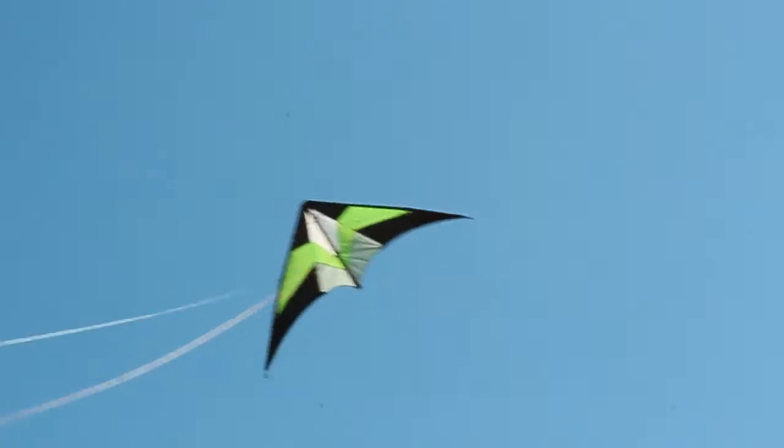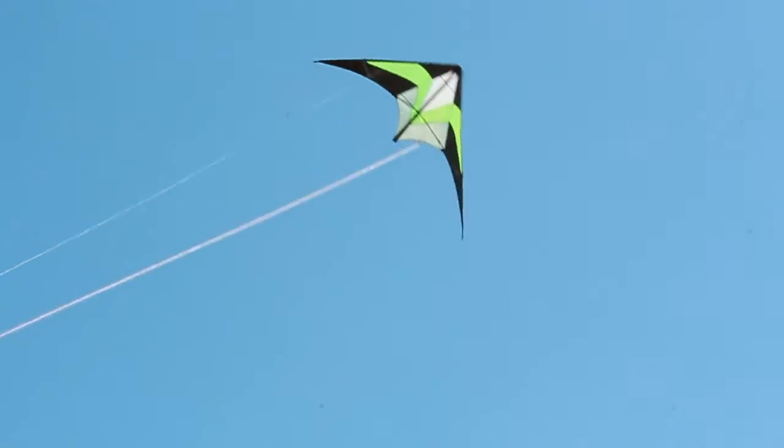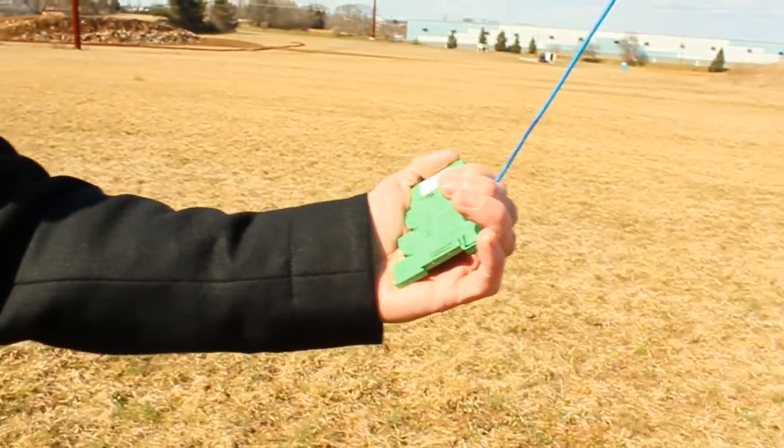Look at that — 40 mile an hour gusts are no match for the wire termination. There's no backing out and the connection is maintained.